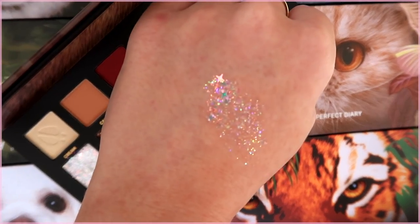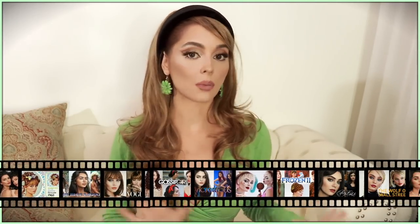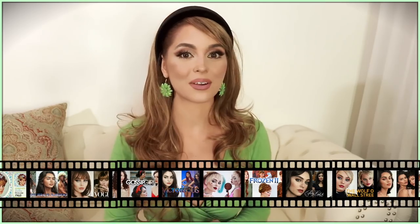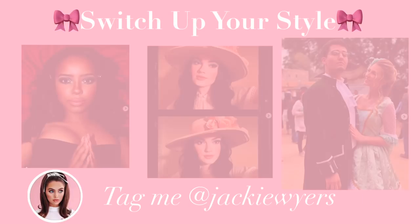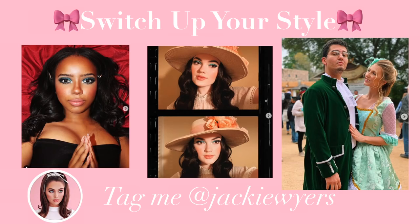All the links to the products I'll be using will be linked down below, so be sure to check it out. If you're new to my channel, I post pop culture tutorials every week. The goal is just to inspire you to switch up your style with confidence, and if you try out any of these looks, be sure to tag me so I can feature you in my videos. Let's get started!